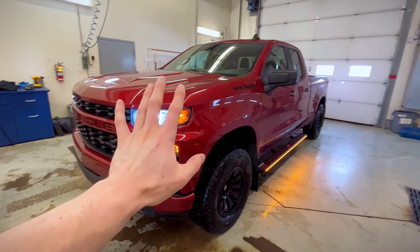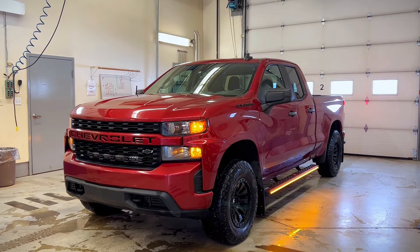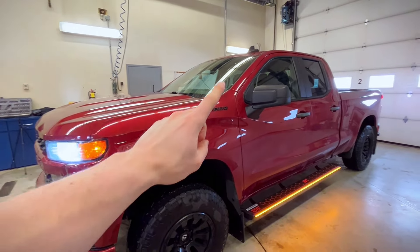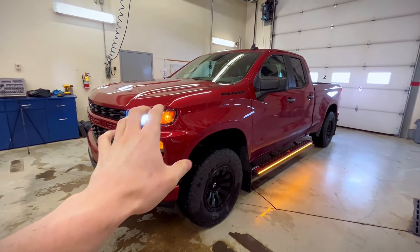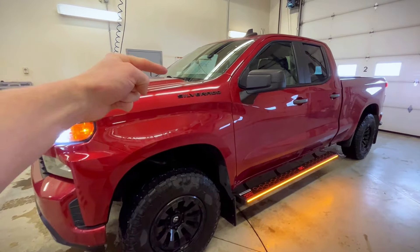Hey guys, in today's video I'm going to be going over the 10 cheapest modifications for your Chevy Silverado. I'm going to be going from the cheapest mod to the most expensive mod, and make sure you guys stick around to the end as I'm going to be going over my favorite modification last. Let's jump into it.